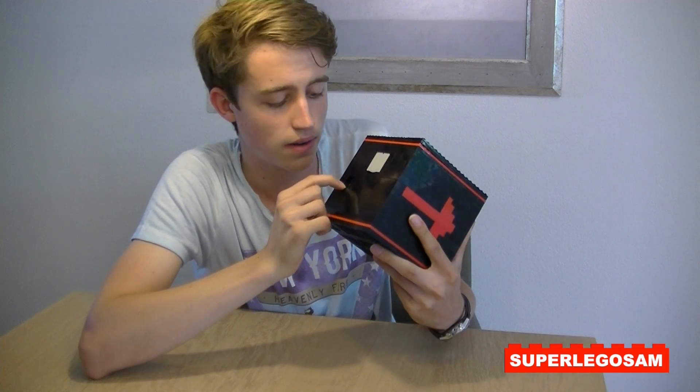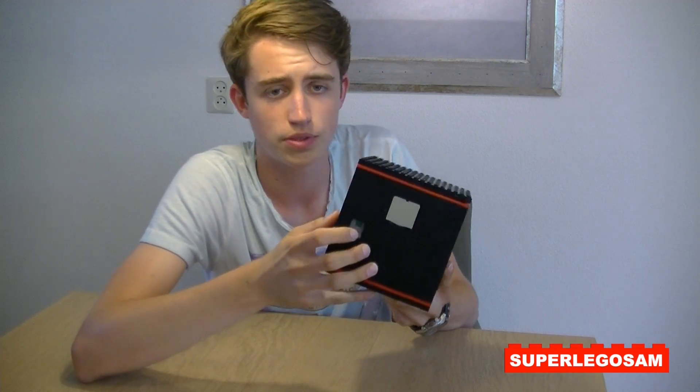Over here, you can see a small part of a Power Functions rechargeable battery box, with which you can turn it on, and also plug it in. So there's a port here which you can connect to the adapter, so that you can maintain the battery voltage.